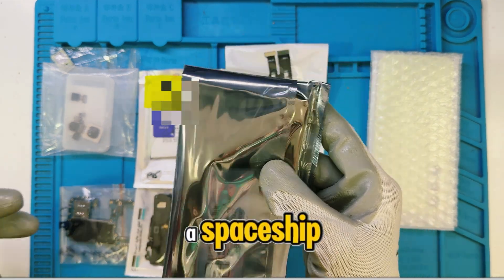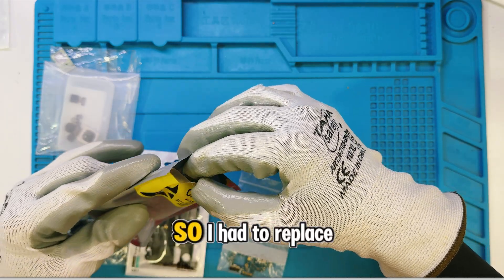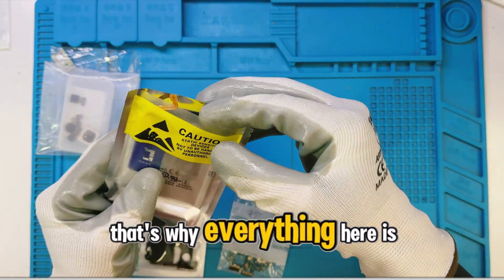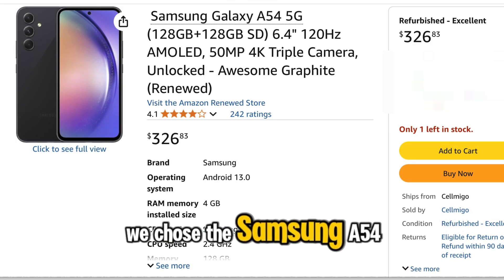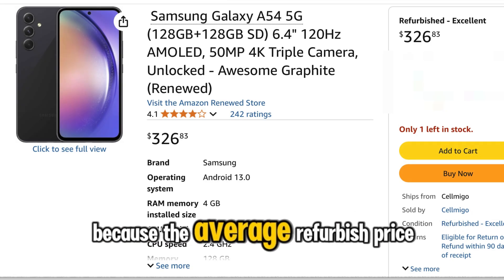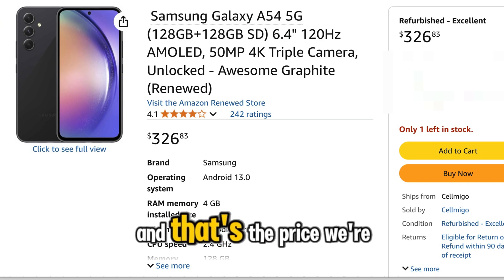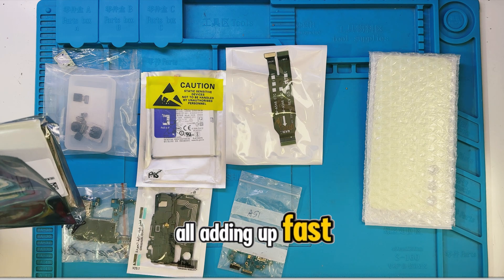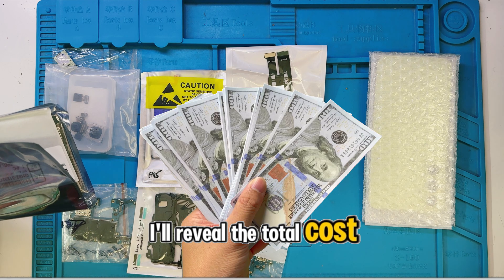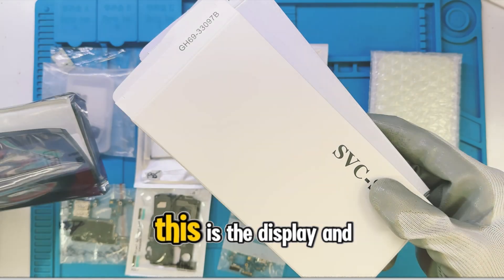Honestly, it felt like building a spaceship. To make things worse, some parts arrived damaged, so I had to replace them later — that's why everything here is already unboxed. We chose the Samsung A54 because the average refurbished price is about $350, and that's the price we're trying to beat. It's all adding up fast. I'll reveal the total cost at the end, so stick around and see if we actually pulled this off.